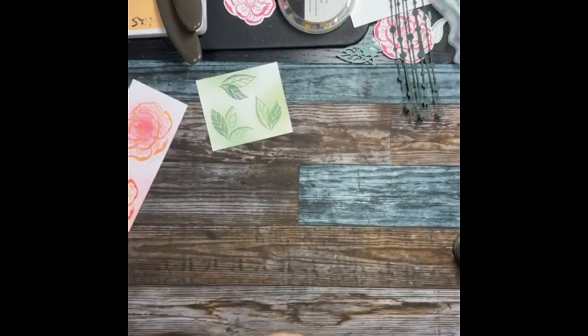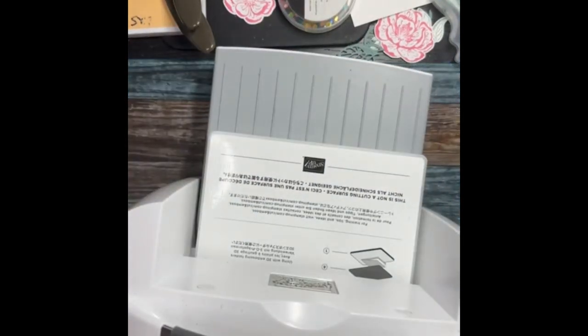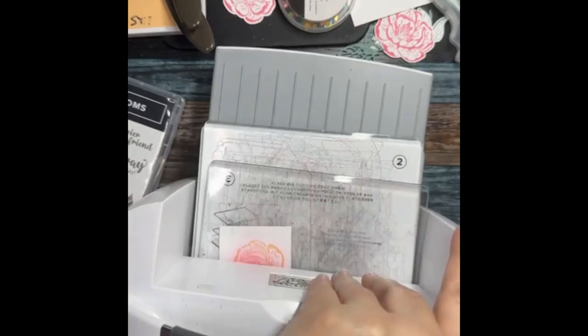I have stamps everywhere now. Let me grab my die-cutting machine — I only have the big one in here tonight, which is funny because I have like three little ones. Living in Florida, the chamois risk getting moldy, but you can throw them in the washer with towels and let them dry. They've got to breathe and dry. Here in Florida it's so humid they get yucky fast. Your Stamp and Scrub you can put in the dishwasher on the top rack with heat off, or just run it under the faucet.